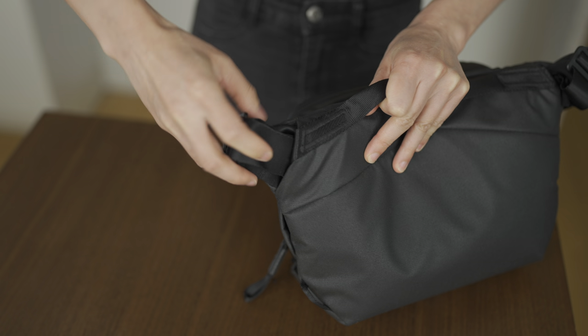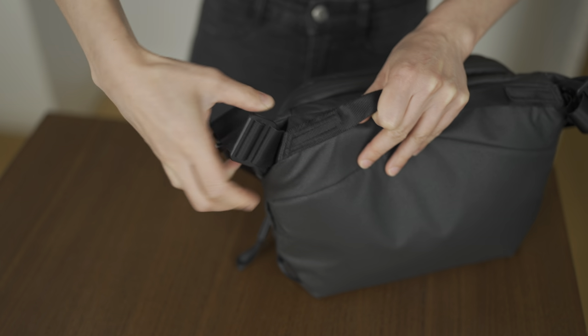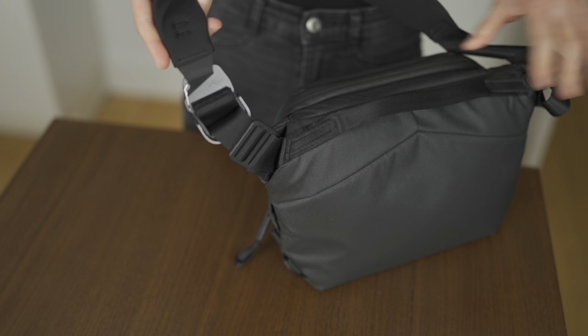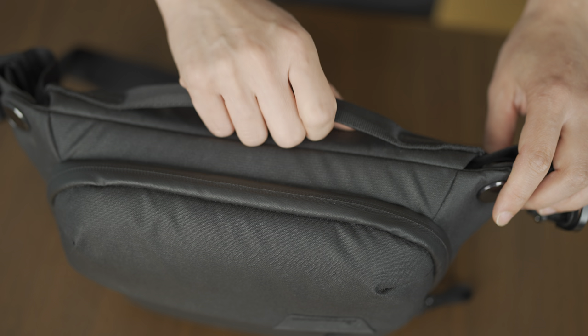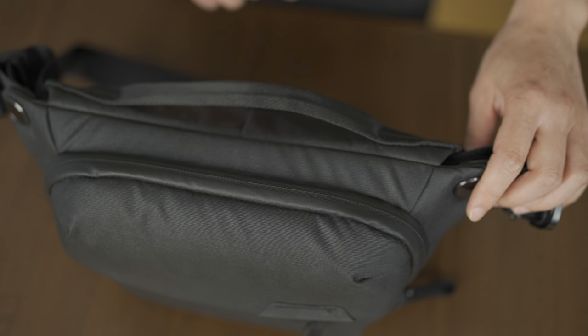The bag is advertised as a sling, meaning it's meant to be used as a crossbody bag. This was awkward for me — I felt like it was too bulky to be used as a sling. The most comfortable configuration for me was using it as a handbag. The design of this bag is so thoughtful: it has a slot where the adjusted strap can be tucked into, so there's no extra fabric hanging off the bag. It also has a handle on top so you have something to hold on to when sitting down or walking around.